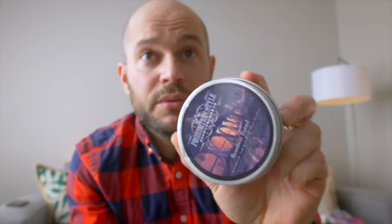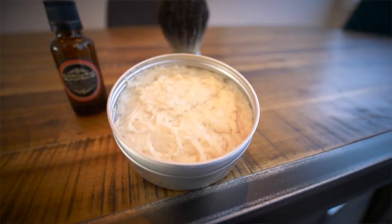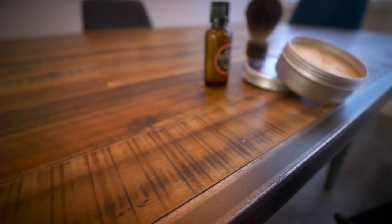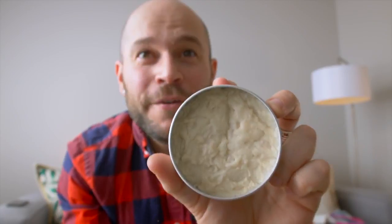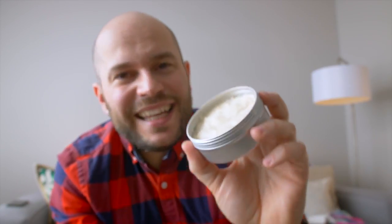I really, really wish that there was Smell-O-Vision, because if you guys could smell exactly what this smells like... We've got Bourbon Barrel. It says Sandalwood, Teak, and Bamboo Sweet Bourbon. Seriously? This stuff smells amazing! It literally smells like I just mixed myself a cocktail, and that's gonna be on my face!